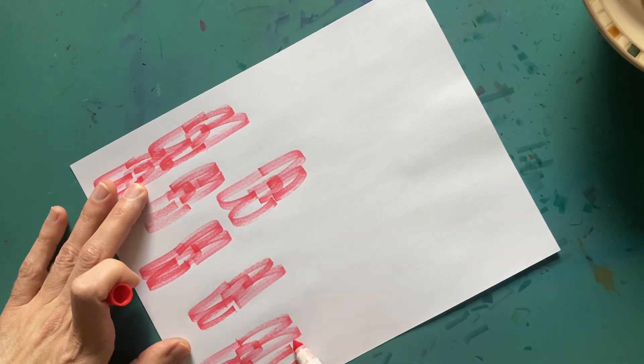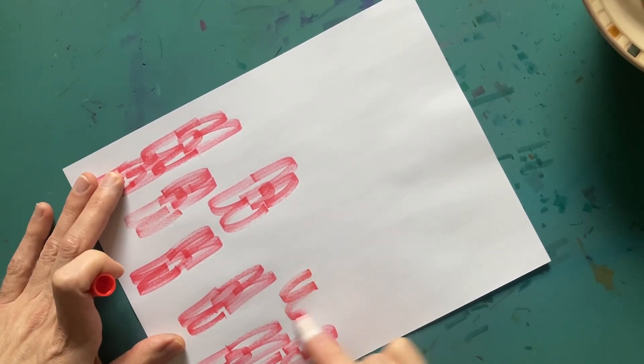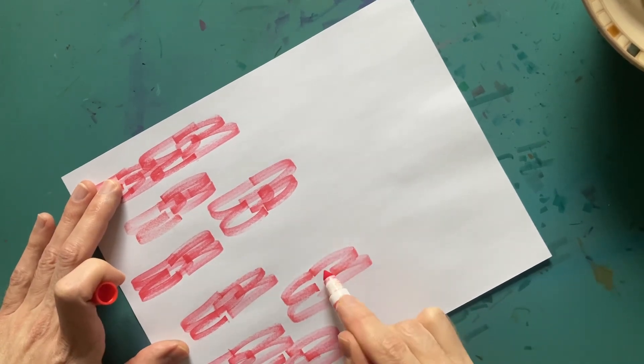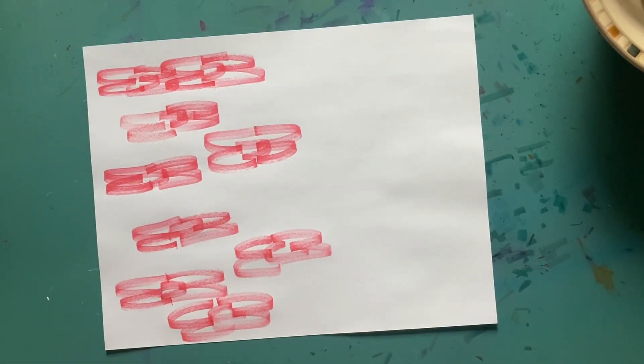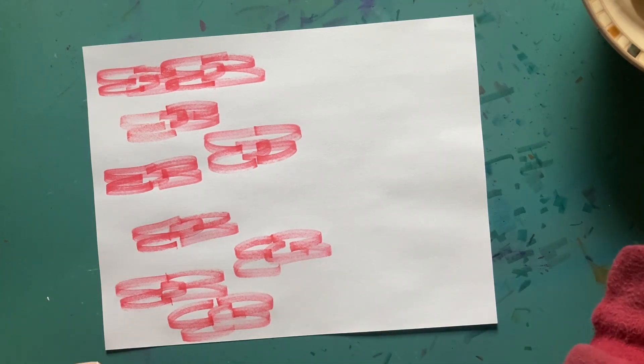Let's do a couple more. See how they work — and you put the center on it. Kind of pretty how it works. We'll color those in here in a minute.